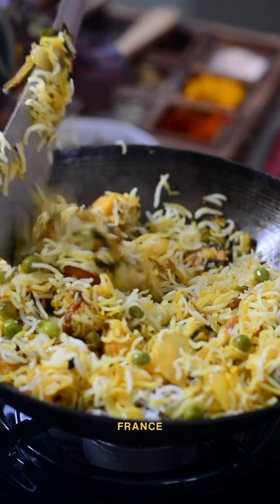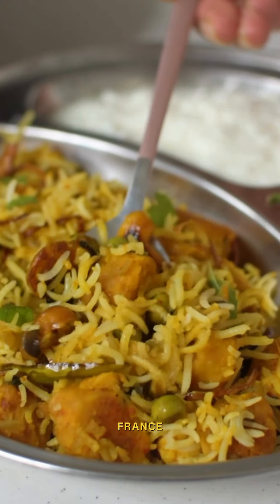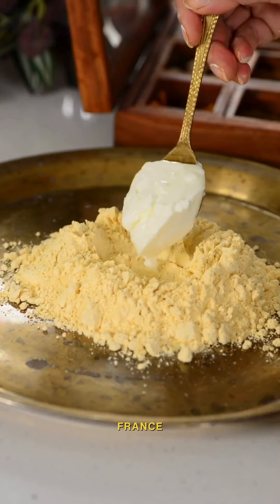This gatta pulao is so much better than biryani — trust me, if you try it once, there are high chances you are going to make it on repeat.